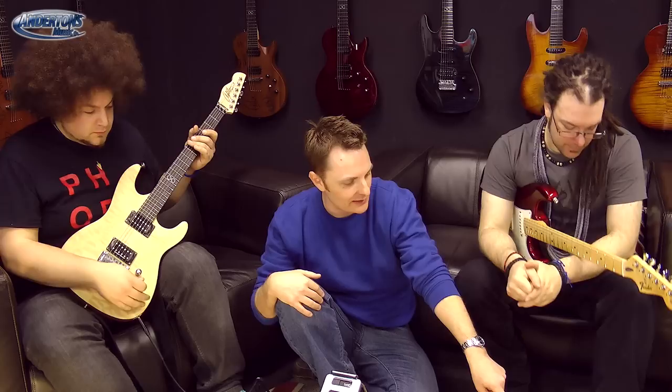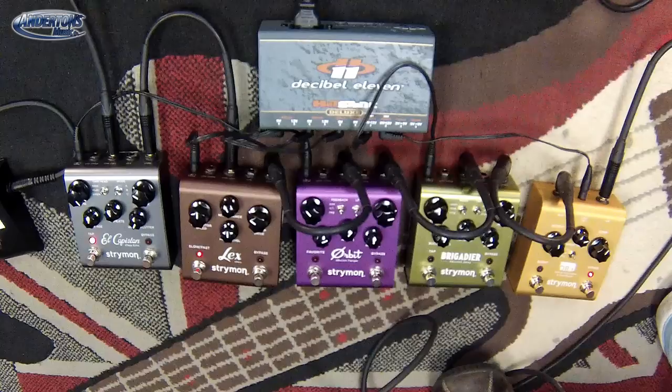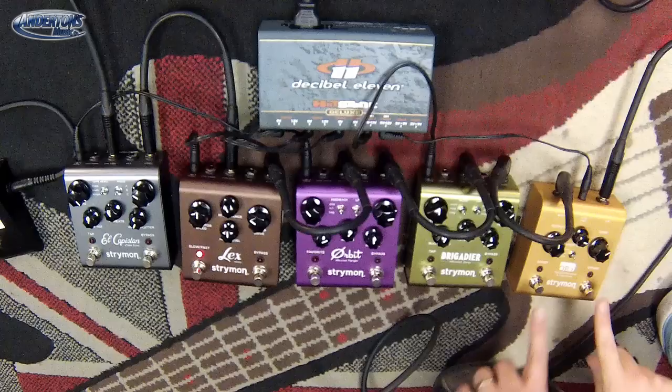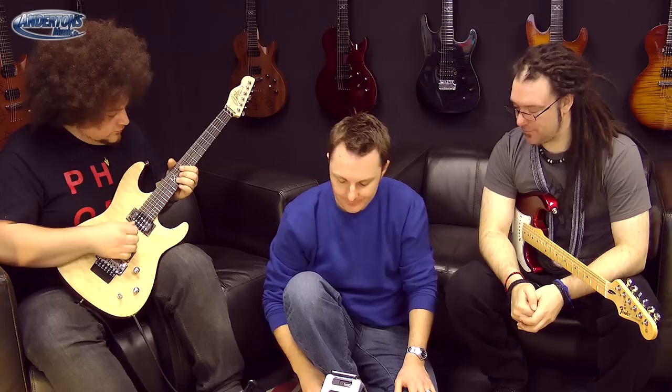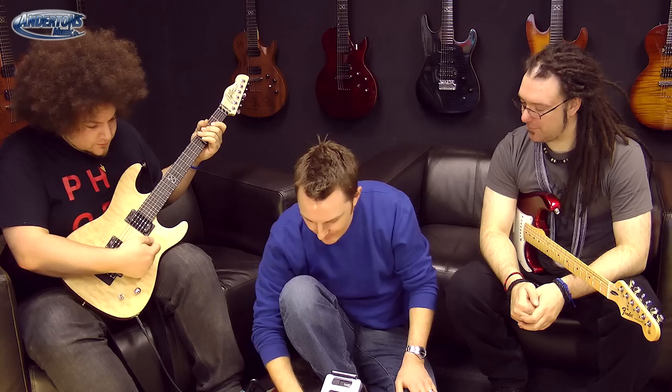I'd like to hear that on a lead sound — I think this is probably where the boost comes in best. Should we go to a lead sound? Let's see how much sustain we can achieve — turn everything off and then back on with the pedal. That's essentially where the mid boost is going to help. With some fairly heavy compression and flat mode as well — that's where you'd use a compressor.